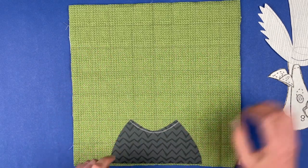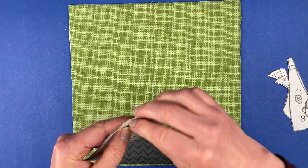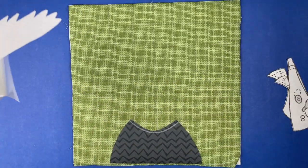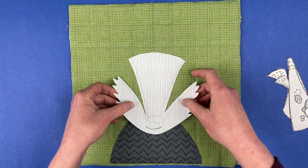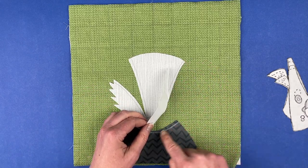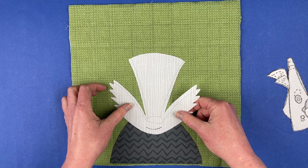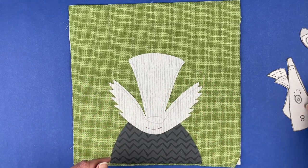Next up we are going to put the head into place. This is a very odd-looking piece, but it will all make sense. We just want to set the head down so that it covers up that line that I transferred — that way I know I've got good overlap.